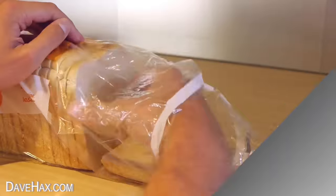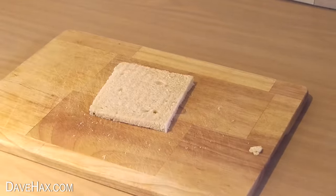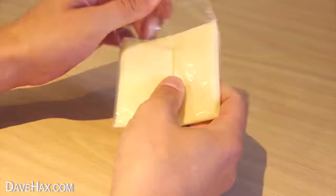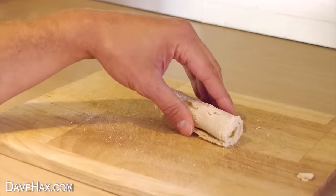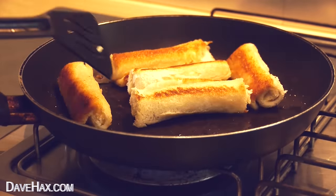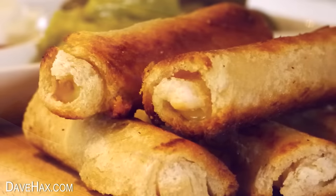For a delicious quick snack, take a slice of bread, remove the crusts and roll it out flatter. Add a slice of processed cheese, then roll it up. Make a few and fry them off in a pan. When they're golden and cooked, we've got these tasty cheese toasty dippers.